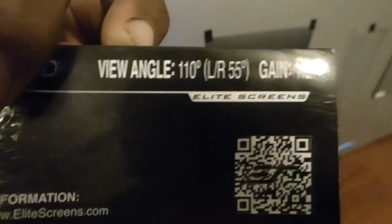We have the Seymour AV 1.2. Over here is another Seymour AV — the one most comparable to the Supernova. There's the MB by Seymour AV at the bottom against our Silver Diamond. We have their elite version, the Seymour AV 1.3. We also have the Cinema Gray 5D by Elite Screens. This has a 110-degree viewing angle and a 1.5 gain.